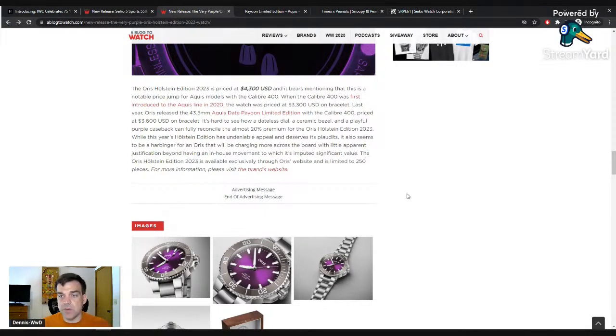I think they'll sell out because it's only 250 of them and it looks nice. If you can get behind purple even though it's not an evergreen dial design, it's still a really clean, attractive execution. I love the no-date option, love dive watches without dates, and a bracelet looks great — Aquis has always looked good to me. But it's a lot for an Oris, especially one with an in-house movement that's already been established.